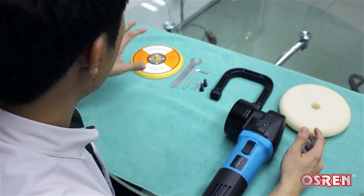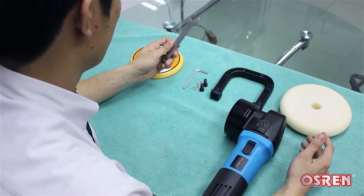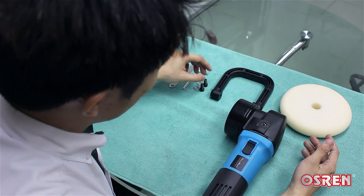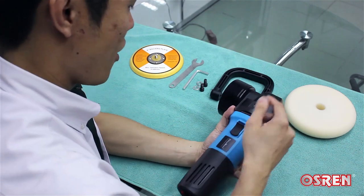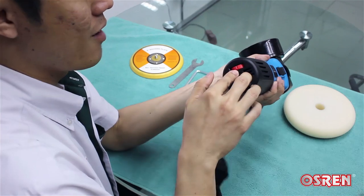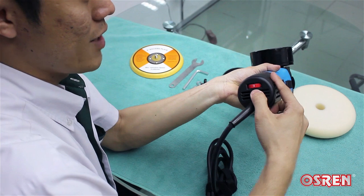Every unit will come with a backing plate, a spanner, Allen key, washers, screws, and handles. The pads are sold separately. The on/off switch is here and the speed dial is at the back — speed one being the slowest and six being the fastest.